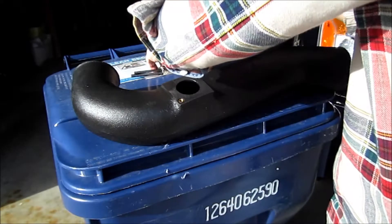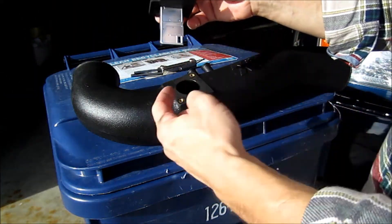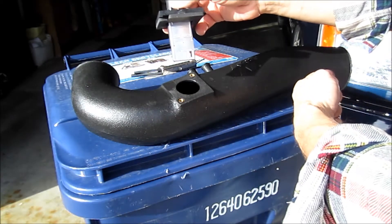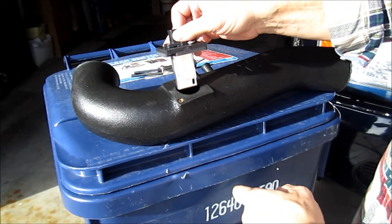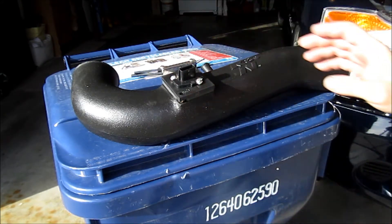The air flow sensor is now attached. There's this little opening right here — this needs to go towards the air filter. Air intake moves this way, so be careful. Then attach it with the screws.